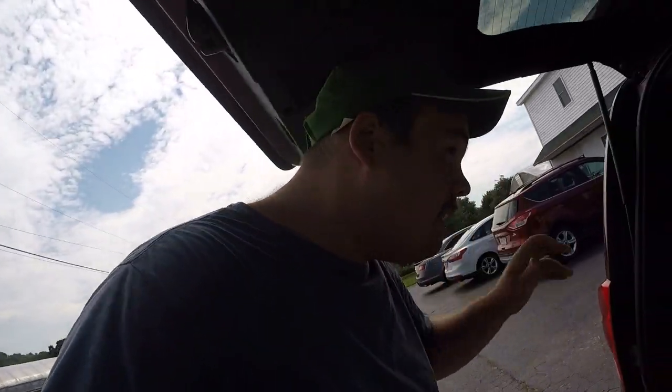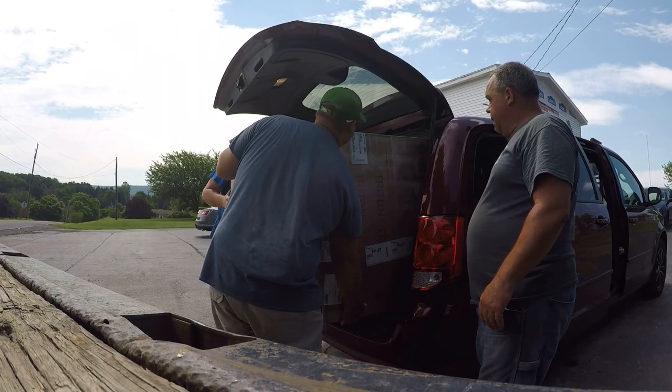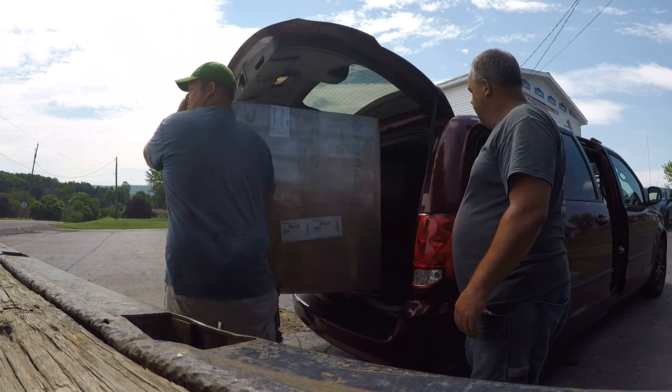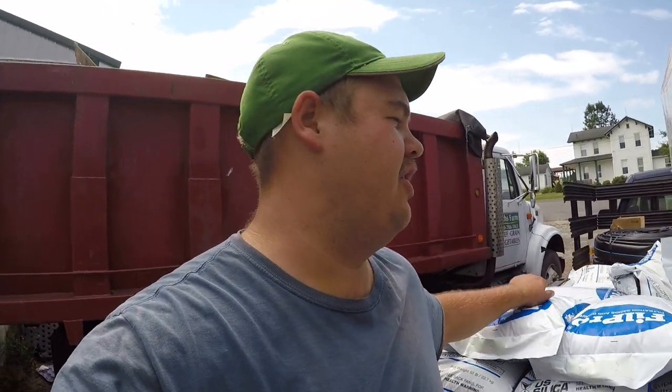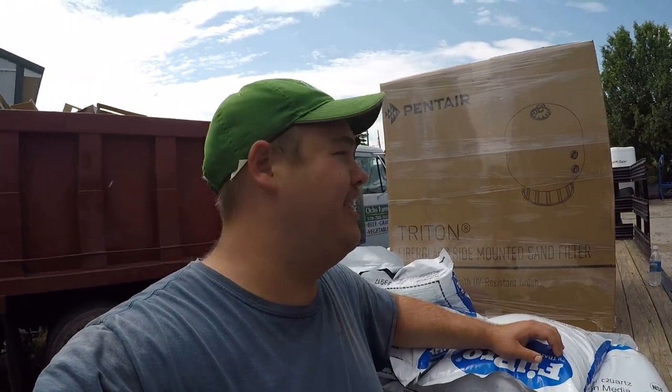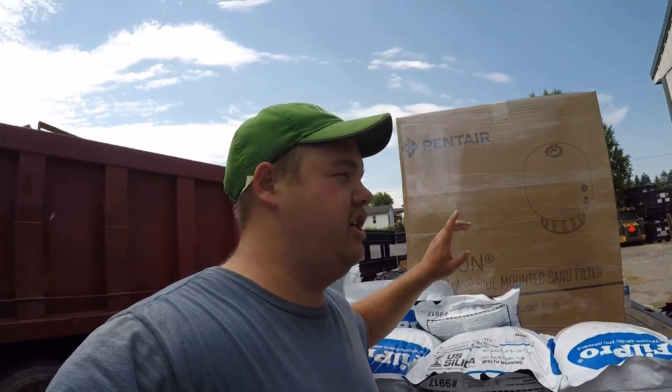Now my dad's bringing the truck up to unload the van. This morning I got up at like 4:30 and went and picked up some stuff for irrigating the peppers and tomatoes. You should have heard some people on the phone when I called them and told them I needed 900 pounds of filter sand and 300 pounds of filter gravel - they thought I was crazy, asking me how big my pool is.